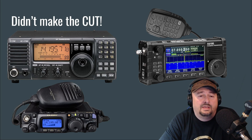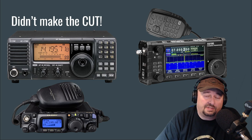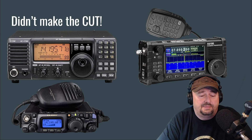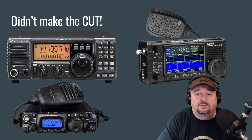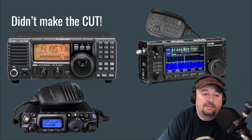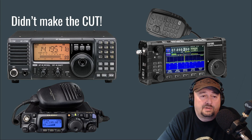The other issue with the IC-718 is the interface. A lot of people say that screen is fine with them, but generally those are not new hams in today's world — they're experienced operators who have had these radios for a long time. And when I call something a good-for-beginners radio, I'm not saying if you have it you're a beginner. I'm saying beginners could use it as well. It's a good radio, priced pretty well, but it just didn't make the cut for me.